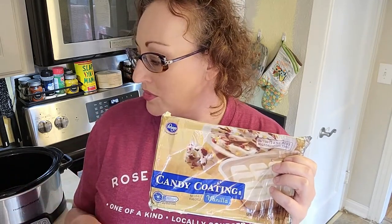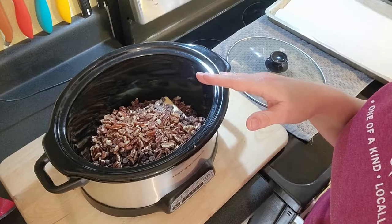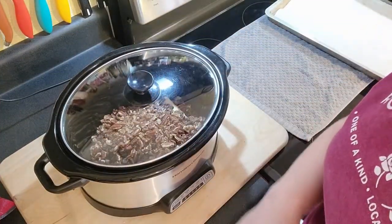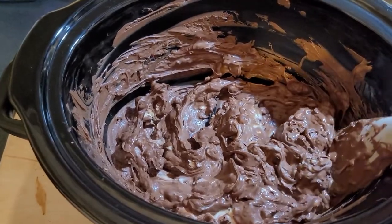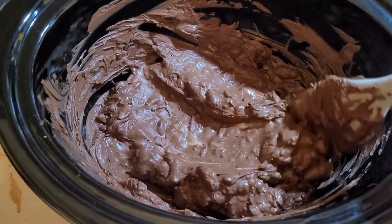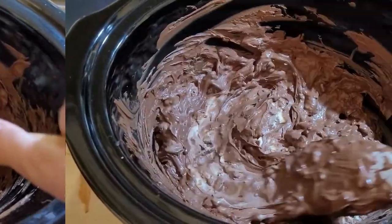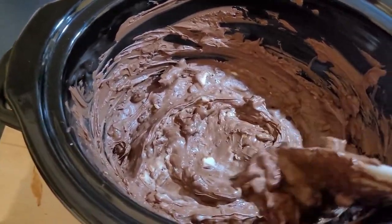I'm going to throw the chocolate and the nuts into the crock pot and unwrap the caramels and put them on the cookie sheet. This is going to go on low for about an hour and a half to two and a half hours. I actually put the slow cooker on the warm setting instead of low because I was afraid it was going to burn, so I'm just going to stir this for a couple minutes and make sure everything is completely melted.